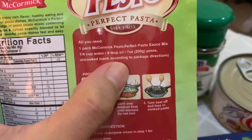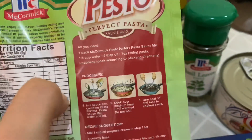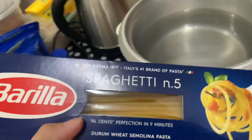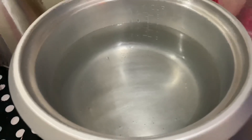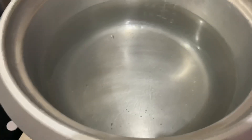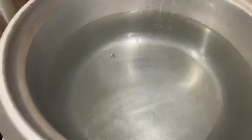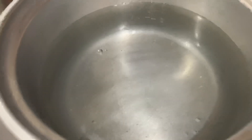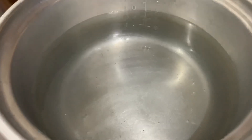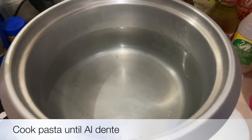So, kailangan mo lang dyan ng water, oil, tsaka yung pasta. So, una nilutuin natin yung ating pasta. Nagpakukulo ako dito ng 1 liter na water. Mag-add tayo ng salt. Siguro okay na yan. And then, lulutuin lang natin yung pasta based sa instructions — siguro mga 9 to 10 minutes. Kapag kumukulo na yung tubig natin, ilalagay lang natin yung pasta.